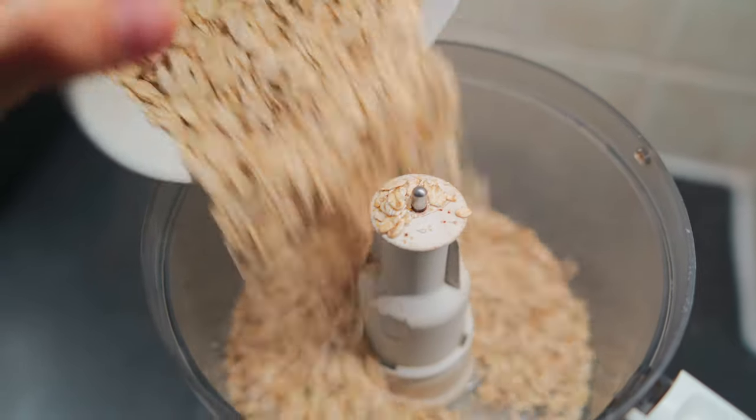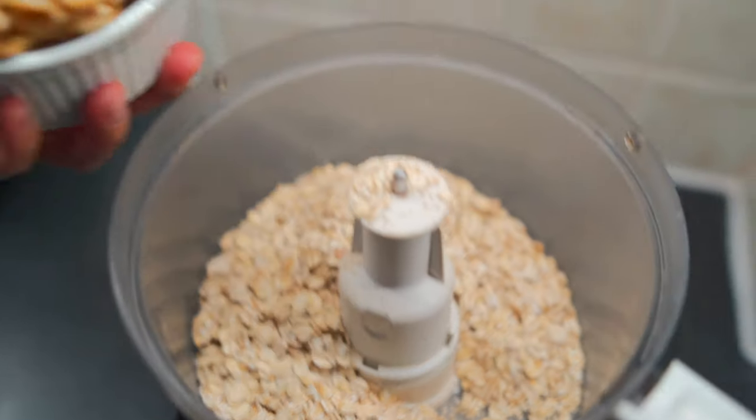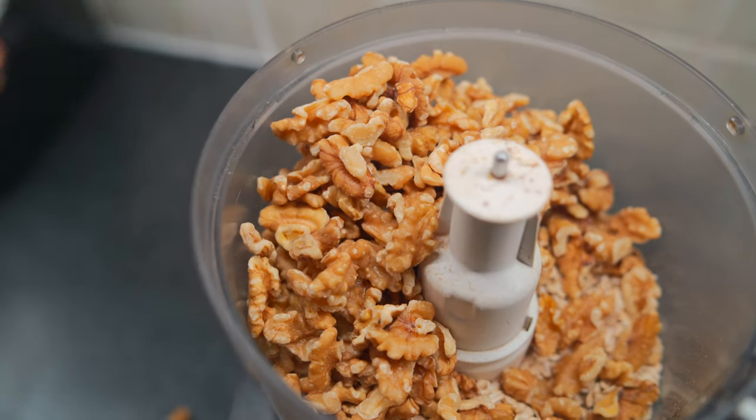While that's happening, to your food processor you're going to combine two cups of gluten-free oats and two cups of walnuts. I love using one cup of pecans and one cup of walnuts, but if you don't have pecans on hand, go ahead and use two cups of walnuts — that's fine.